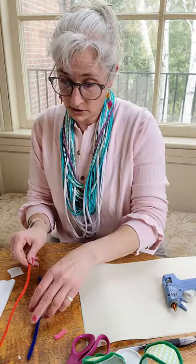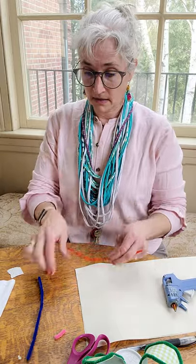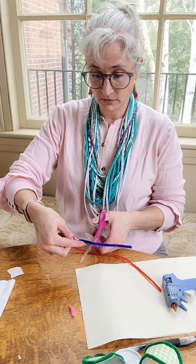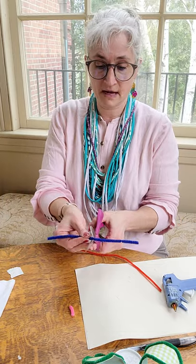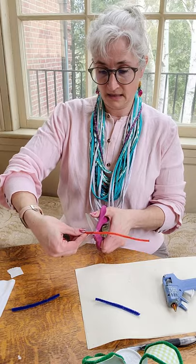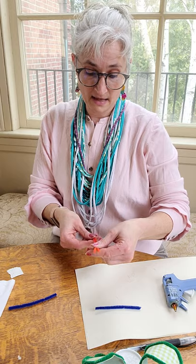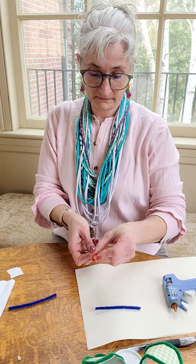So then what I'm going to do is I need pipe cleaner arms — two arms. So I'm going to cut this in half; these can be my arms. And then I'll cut another one in half to be my legs.